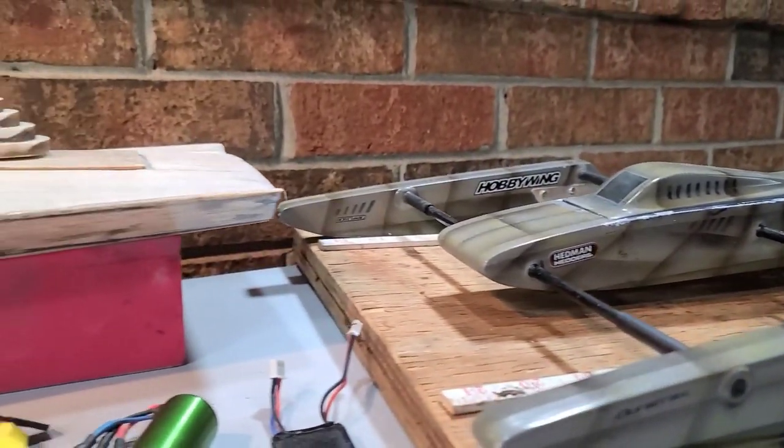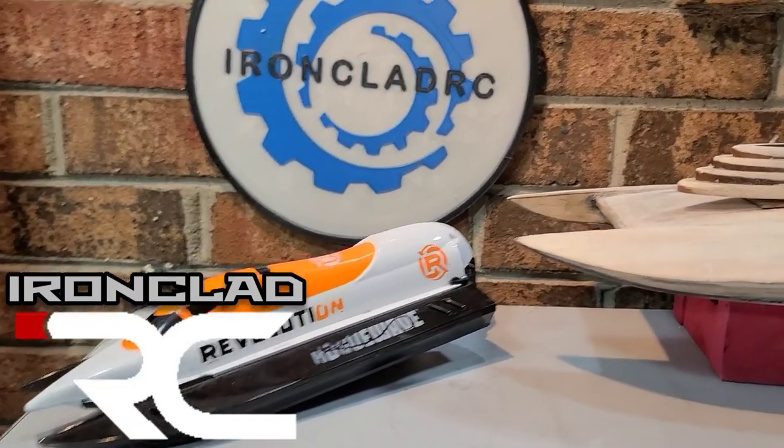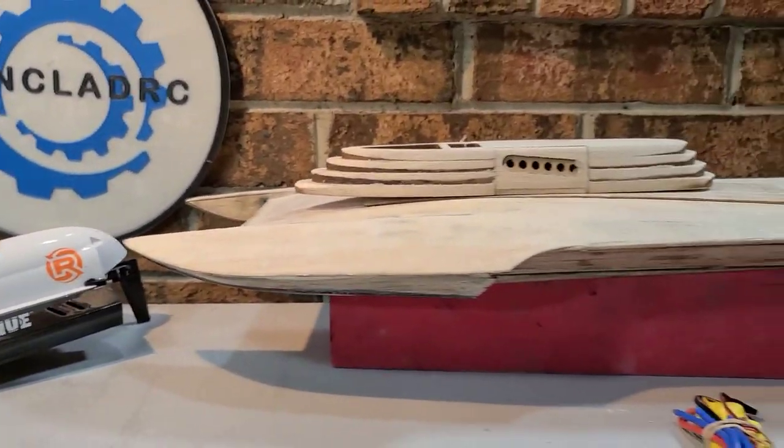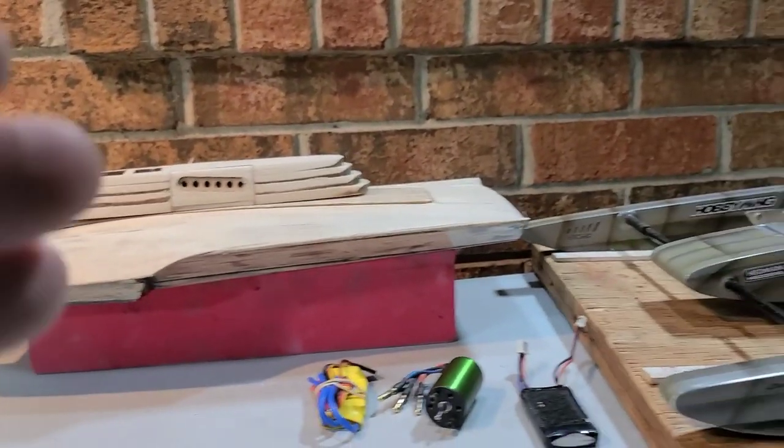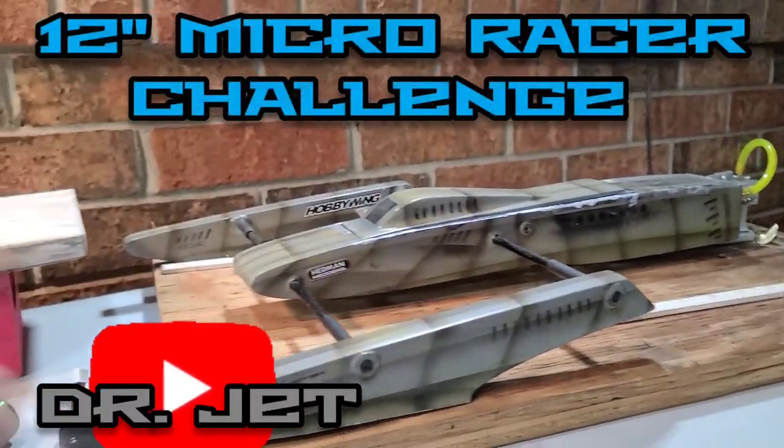Welcome back to the channel, welcome back to Ironclad RC. Today I just want to make a quick video for my subscribers announcing this awesome challenge that Dr. Jet has presented to everybody — anybody can join the challenge.